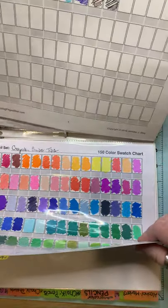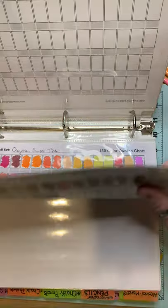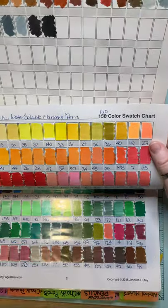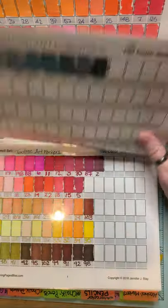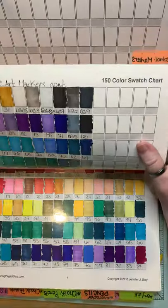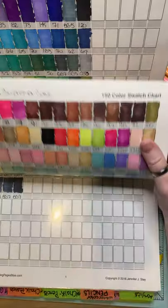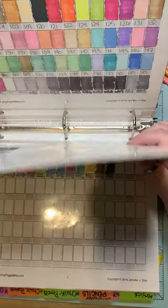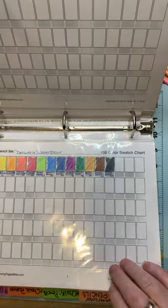The Crayola Super Tips. We're into the water-based markers now. There's the Crayola Super Tips. Ohuhu Water-Soluble Markers — and they have a fine liner as well, there's a set of 160. And then Caltree Art Markers, which are into the alcohol-based markers. And then Beleza Suprema 168 Marker Set. I don't use my markers very often — I'm not good with them — so you won't see those on many of my coloring pages.